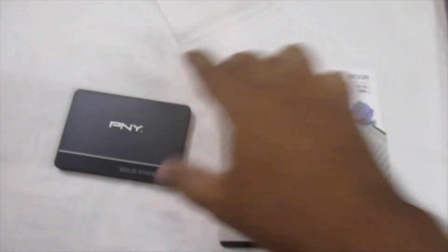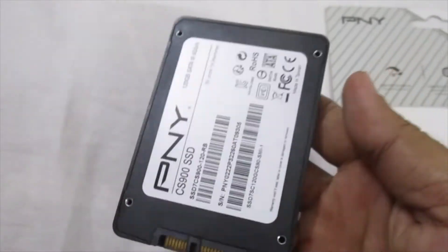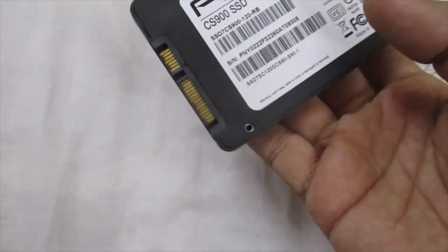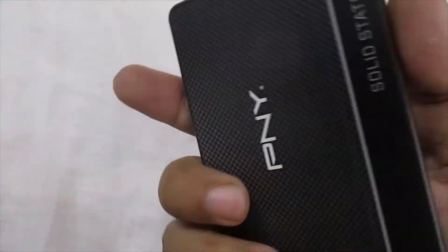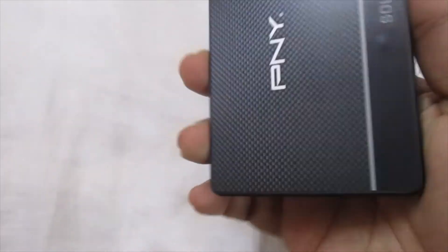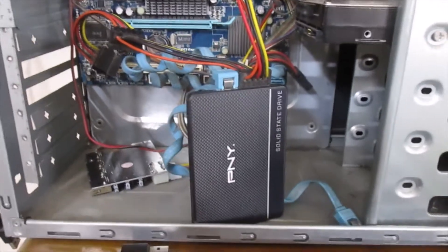Let's go for the test. I am going to do the same thing with the SSD — I am going to connect the SSD.